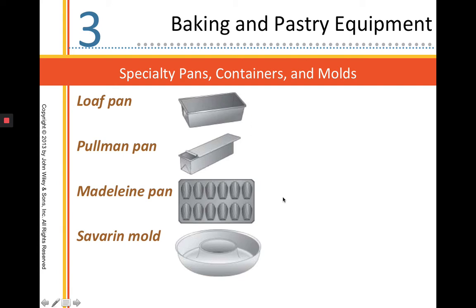A Madeleine pan is for making Madeleine cookies. Madeleines are almost like a sponge cake but considered a cookie. They're a seashell shape, really delicate, very delicious — I consider them to be in a petit four category, something we work on in intermediate and also advanced baking.